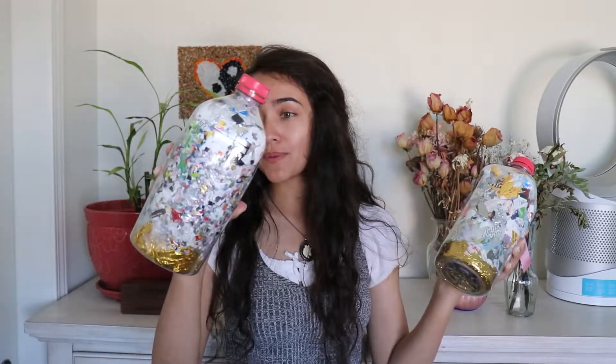They are very solid. This one is 512 grams and this one is 511 grams, and they are very, very sturdy.